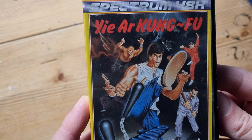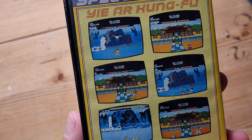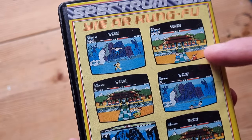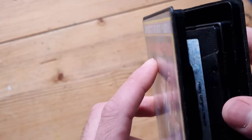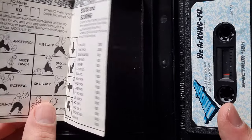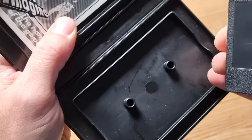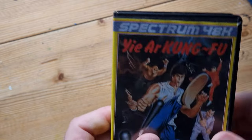Next is Yie Ar Kung-Fu, by Imagine, which was a kind of subsidiary of Konami I believe. The game looks nothing like the cover art - the cover looks really cool but the screenshots are taken from various computer formats, probably Amstrad and Commodore 64, not the Spectrum version, because there's just too much colour. I've done a separate video about this one. It's a nice larger-than-average sturdy black case with a fold-out book showing the different kicks you can do and the scores you get for them. Watch my other video if you want to find out more.